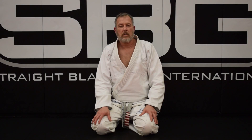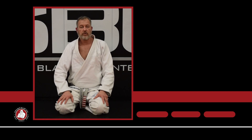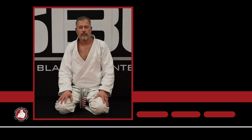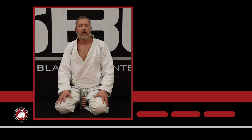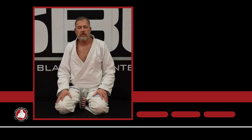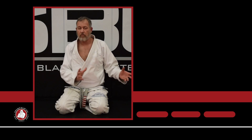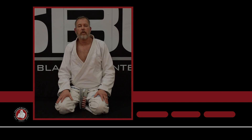Thanks for watching. Make sure you subscribe and hit the bell for frequent updates — we're updating this every week. Comment, like, and share our videos; we appreciate it and definitely try to respond to all the comments. If you like what we're doing and the material, check out SBG University — SBGU. You're going to see a ton more in much greater depth than what you see here on YouTube. Thank you very much.